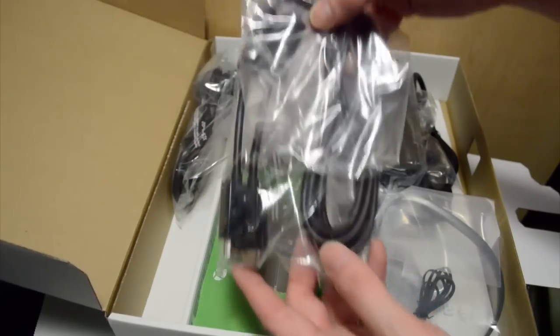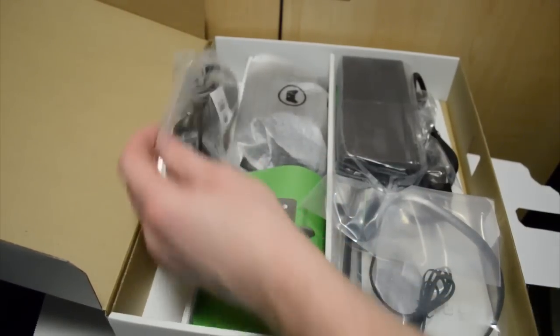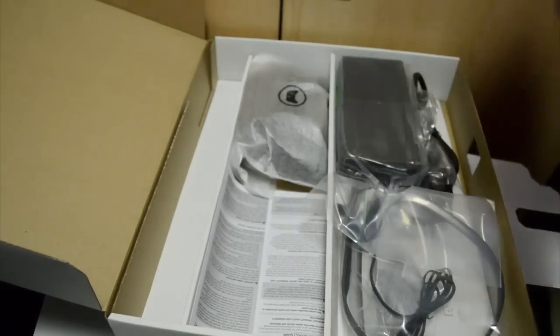And there is the HDMI cord for the system. Good stuff. And the power cord that plugs into the wall. Some more pieces of paper, not exactly sure what those are.